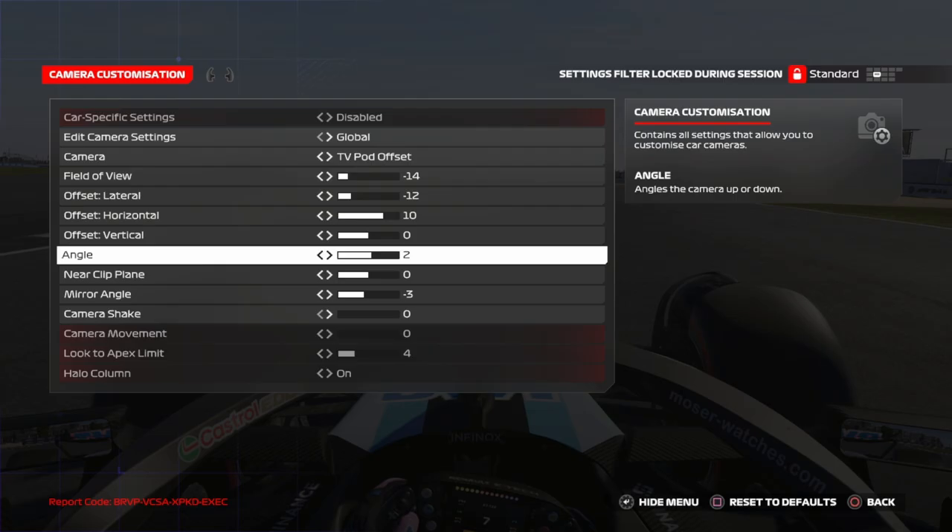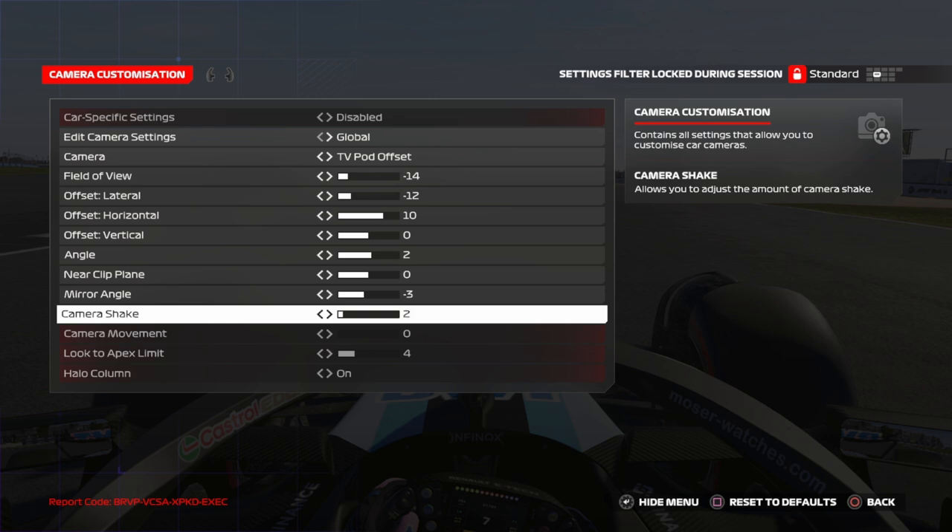The main thing you have to turn off is camera shake — obviously, this is the main thing, turn it off.